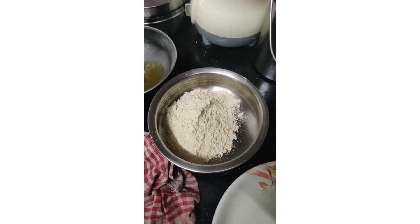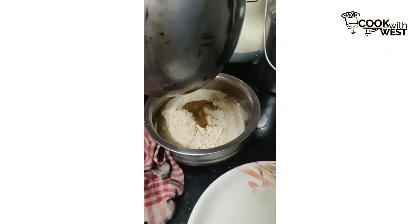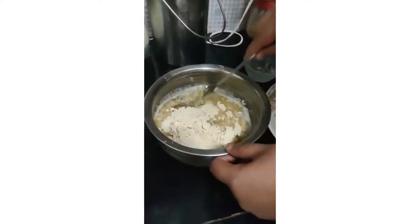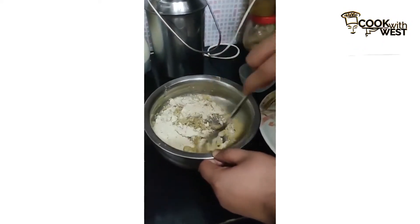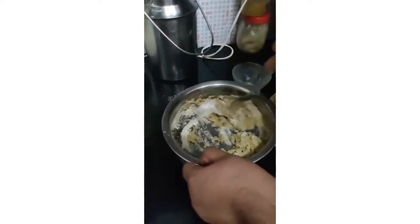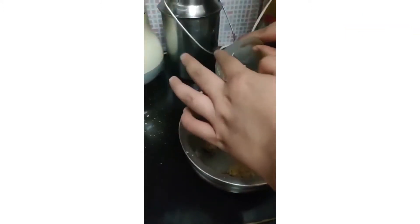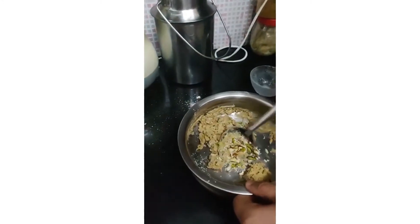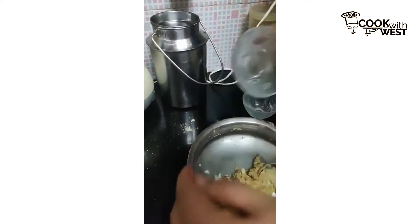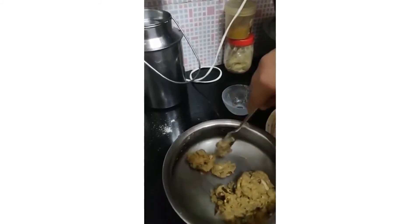After that I have added the batter and slowly we will put all the sugar paste into the batter and we will make it like a Laddu. Now I will be mixing it like this. We will be adding some dry fruits into the batter — a little more.